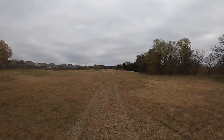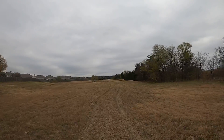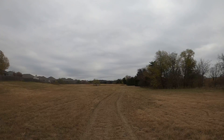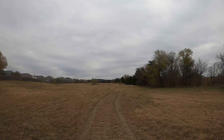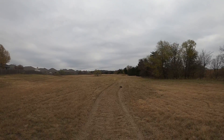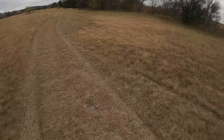First impressions: I like this truck. Drives really good. The lower-to-the-ground body helps it in turns, I believe.